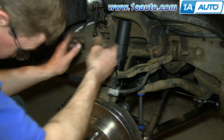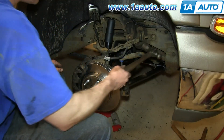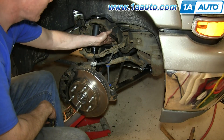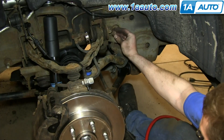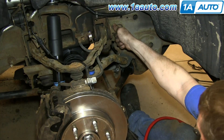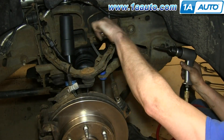Then remove these bolts and the bracket that's on them. Our first one pulled out no problem. This one's a bit more difficult — we try using a hammer, but that doesn't work. We try using a wrench to help break it free, but it's in there really good. If you have the same problem, just put a nut back on it and use an air hammer to knock it out.